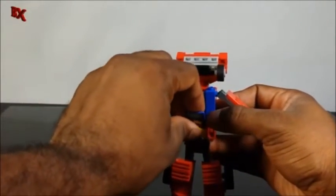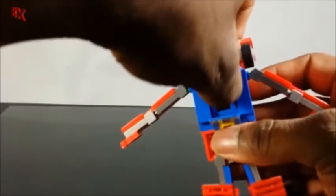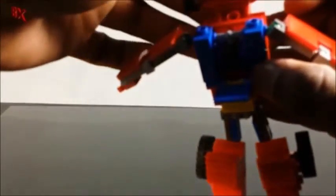Flip down this flag piece right there and get the head out — which makes me wonder if I've ever transformed him into robot mode since I built him, because I can't seem to put the head back right there.